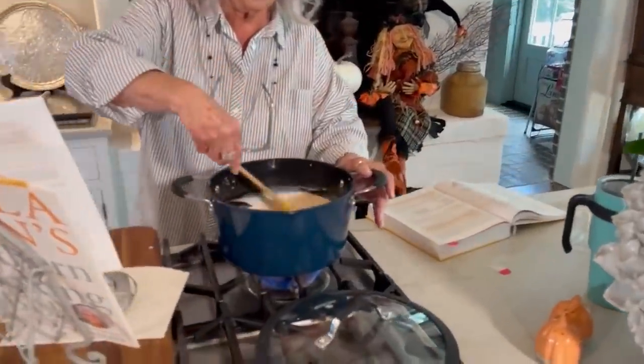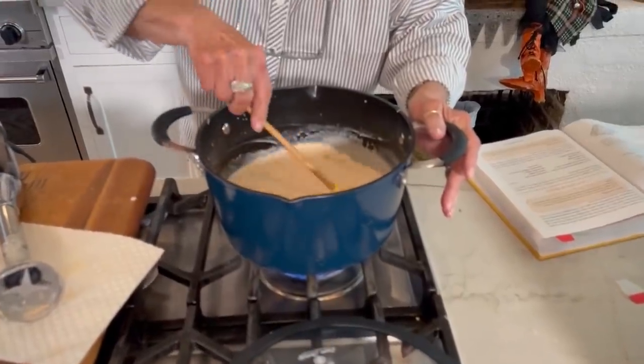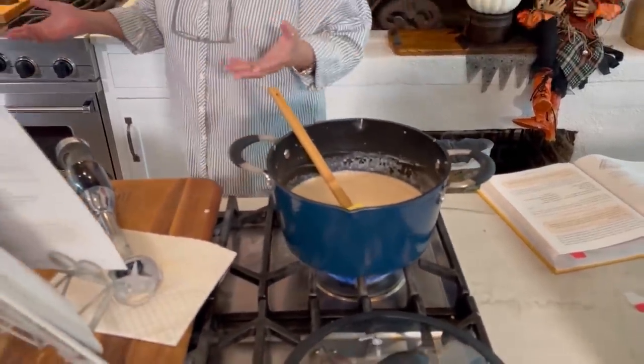Look, see how that's a pretty kind of pinkish color now, y'all? So that's it. That is it. I'm just going to wait for it to get hot.